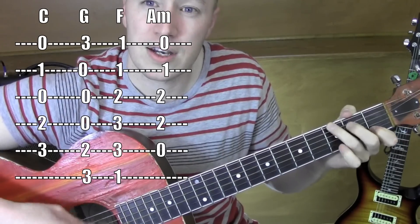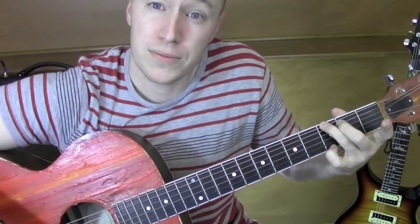Just because you can go from C to G fast like that. Those are the chords.